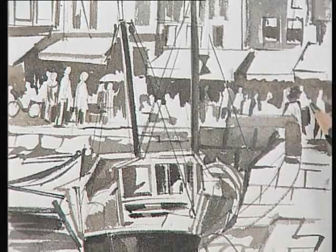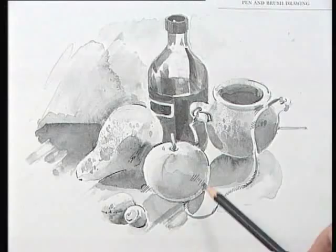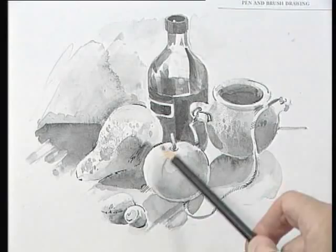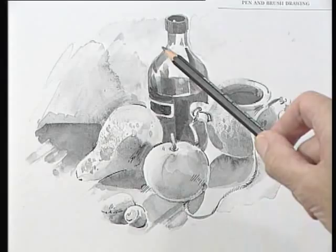In this still life here it's a line and wash — you can see the pen lines quite distinctly. You can see the washes here, dark to light. There's a bit of stipple work here when you use a stippling action, and you can also see how the shapes around are important.